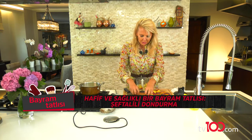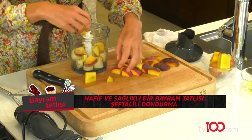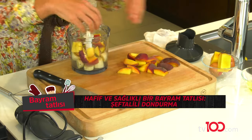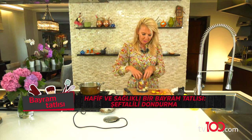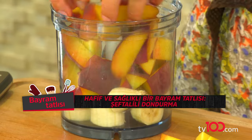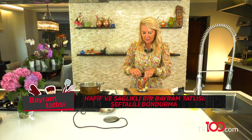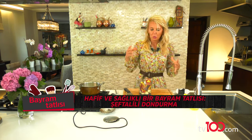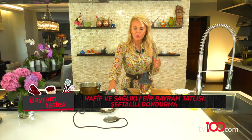Hepsini içine atıyorum, başka hiçbir tatlandırıcı eklemiyorum. Buradaki aslında zorlu süreç dondurucuda geçireceğimiz süreç. Çünkü birkaç kere dondurucunun içinden çıkartıp karıştırıp tekrar atmamız gerekiyor. Bunu en az iki üç kere yaptığımızda birer saat arayla o daha tam hazır dondurma kıvamındaki görüntüyü yakalamak kolay olacak.